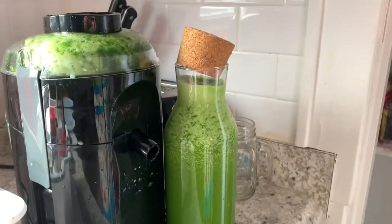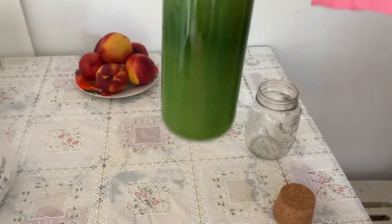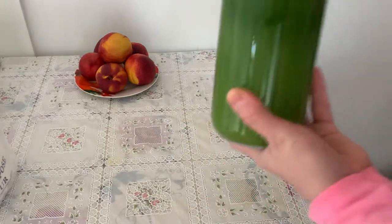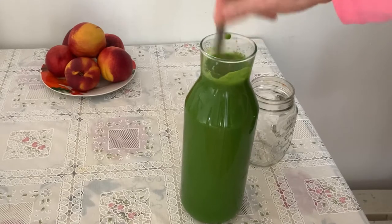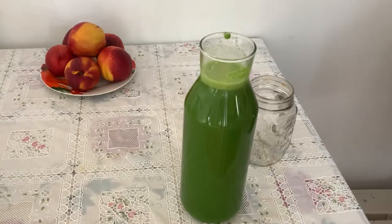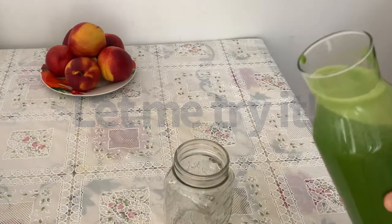My juice is ready — I have to try it. Oh my gosh, you see the dark green is on top and I have to mix it well. I need a spoon — thank god I have a very good tall spoon from Malaysia, a very long spoon that I can use today. Very nice, very useful. And the green is becoming more and more beautiful — look at this, so healthy, full of vitamins, full of energy.